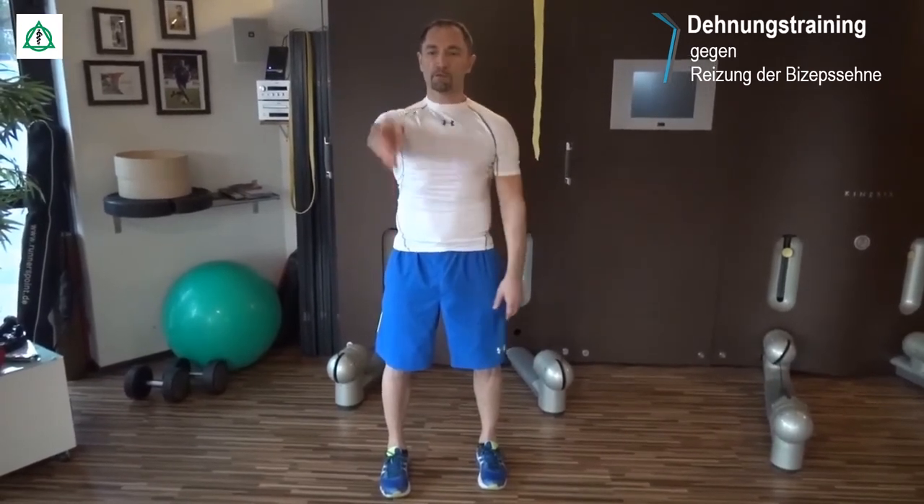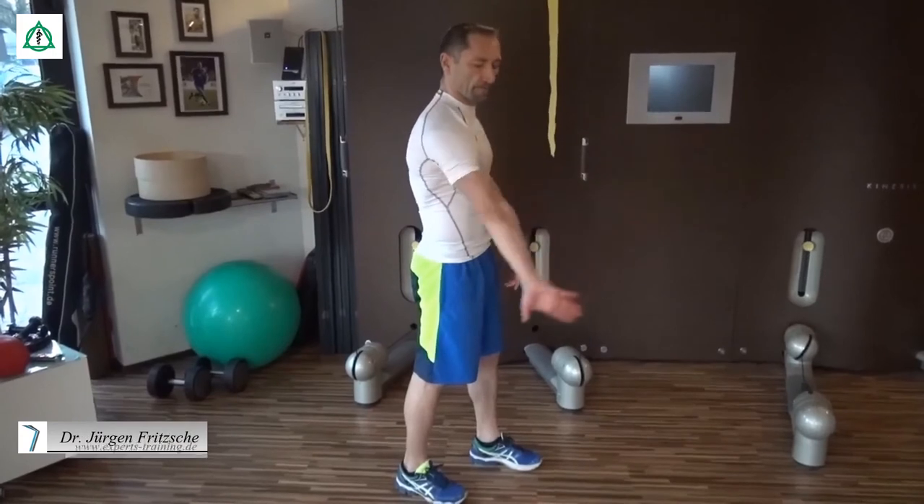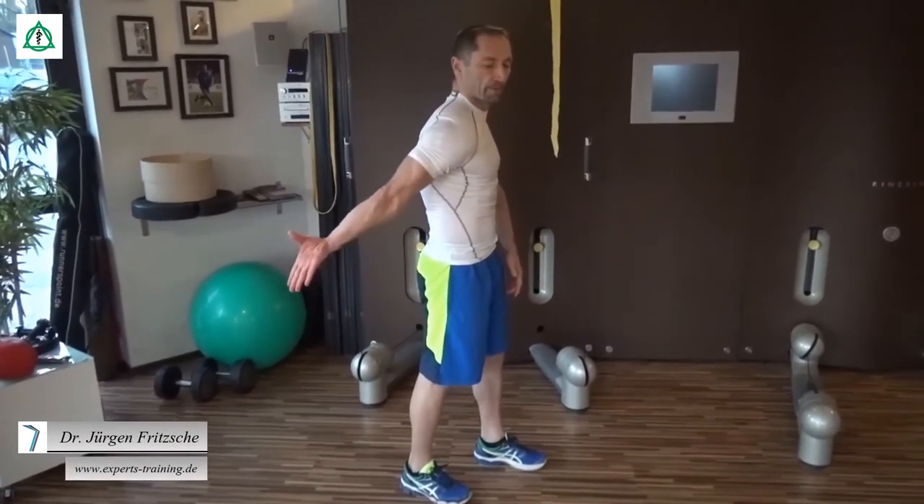Wir kommen jetzt zum Dehnen der langen Bizepssehne. Wir nehmen beide Arme gestreckt nach vorne, die Daumen zeigen zur Decke und drehen dann die Hände so weit, bis die Daumen Richtung Boden zeigen. Dabei passen wir wieder auf, dass die Schultern gesenkt sind. Wir können dazu den Arm nehmen, bis nach hinten führen, mit der Seitenansicht passiv, einfach den Arm bis nach hinten führen.